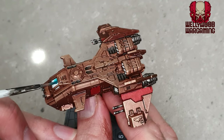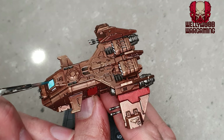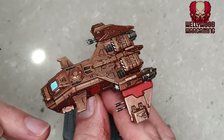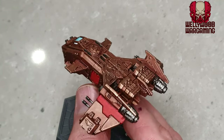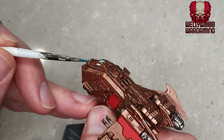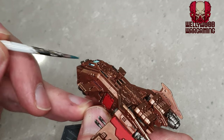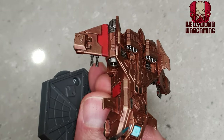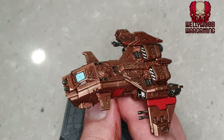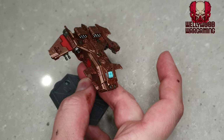I've then gone back with Aethermatic Blue — a very vivid bluish-turquoise contrast paint — and I'm dragging it all over the dry White Scar on the windows to give it an almost glowing effect. I'm not necessarily sure this is the right color to represent a window, but once I finish with this miniature I think it's going to work just fine. I could go further with more detail here but I don't think it would suit the rest of the model.